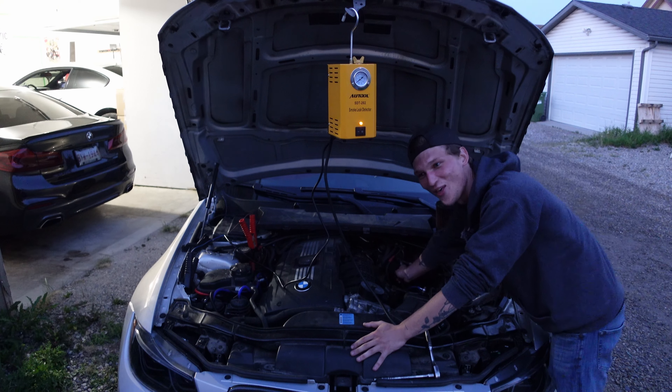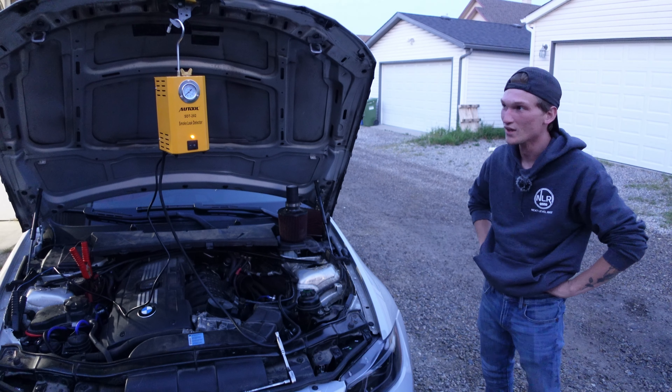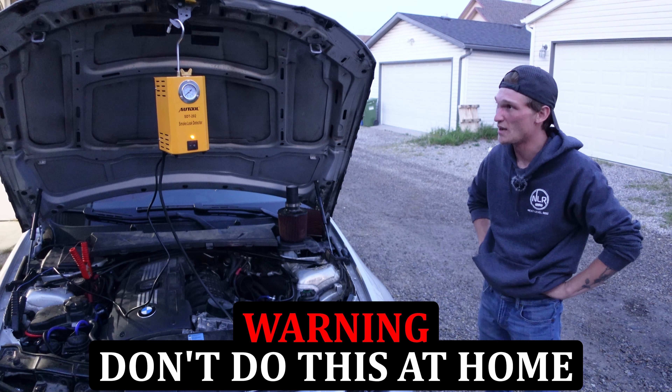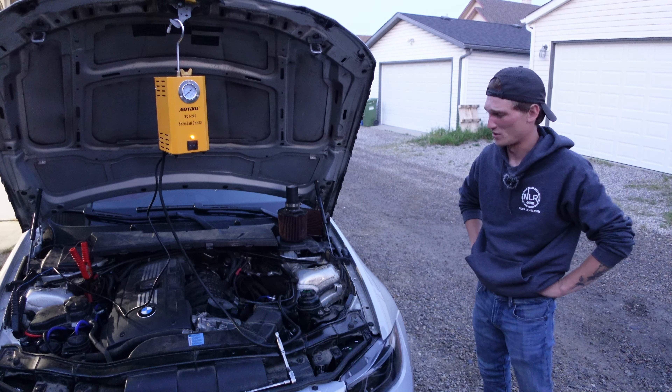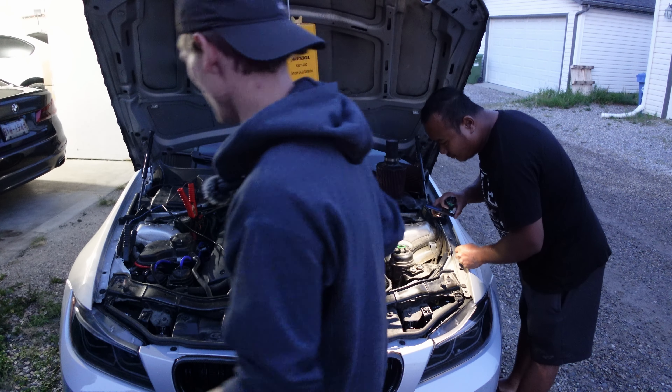It smells even worse. We put some smelly vape juice because we ran out of baby oil to put in the machine, and it smells way worse — way, way worse. Pull the other side out, the other cap.